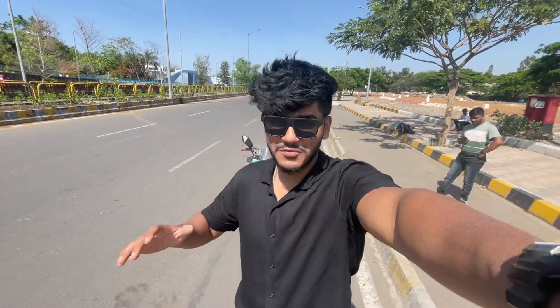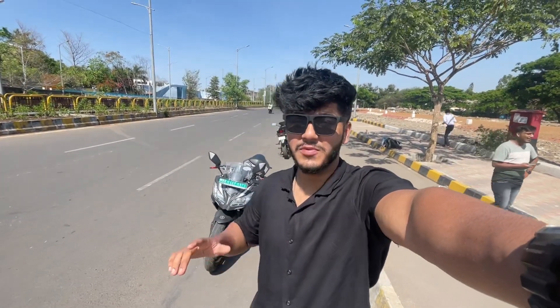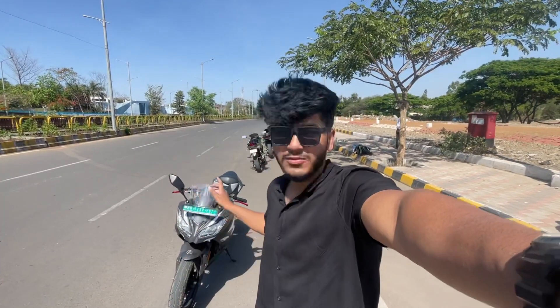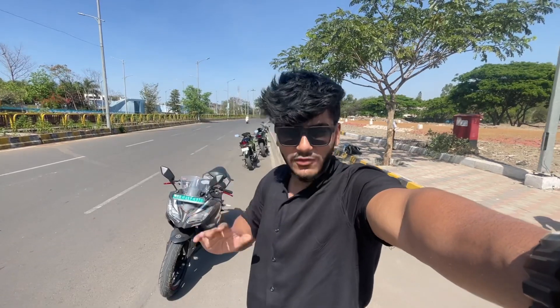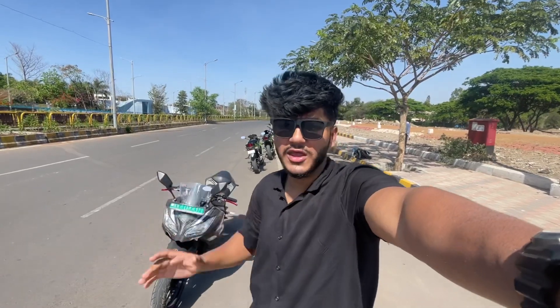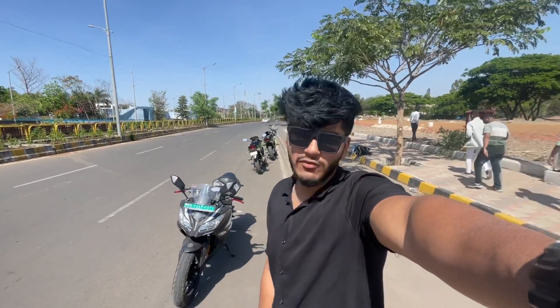Okay, so this is Ali back again with a new video. Today we have on the channel an electric bike — the KM 3000. In today's video we will see the car's specifications: torque, power, specs, tires — all the way to Z. Let's go straight to the video.